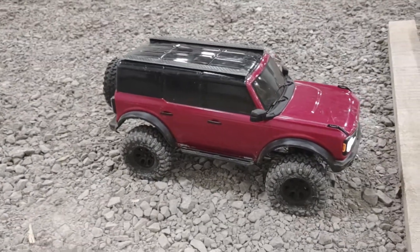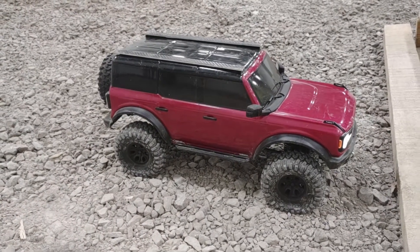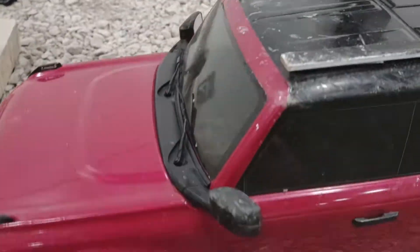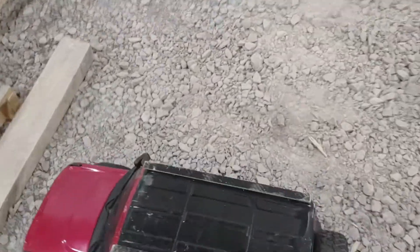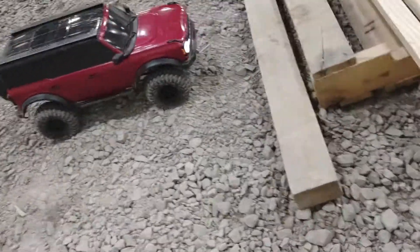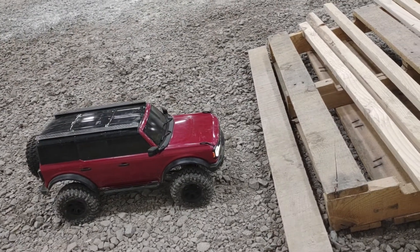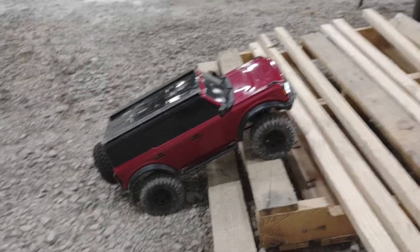My Traxxas Bronco TRX4 has an upgraded motor and ESC — the Castle — with a fan in there. It's also got a bumper winch elimination mod, some axle covers, and these rails I made. Other than that it's pretty much stock, like the suspension and everything. I made a little track here out of some junk at work.